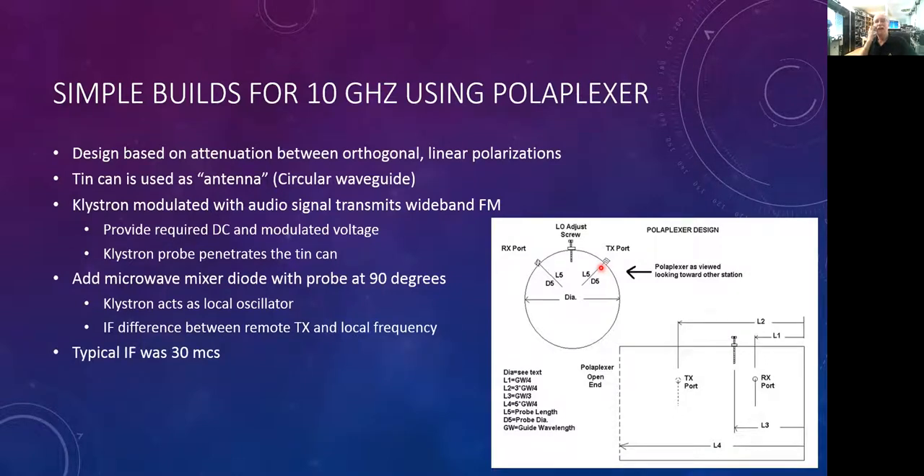Typically the IF used in those days was 30 megacycles and the stuff was all homebrew — you couldn't go out and buy a 30 megacycle IF receiver. But if you were smart, you'd separate the frequencies by something in the FM broadcast band, and then you could use a standard FM broadcast receiver as your IF receiver. That was a clever solution.